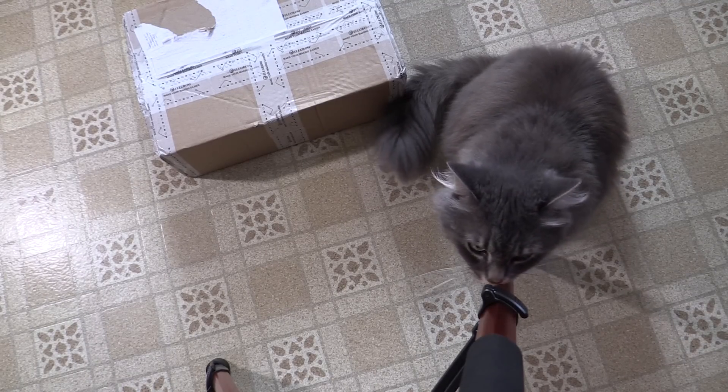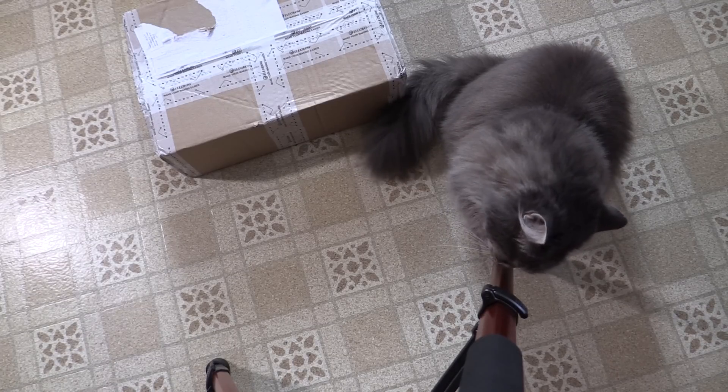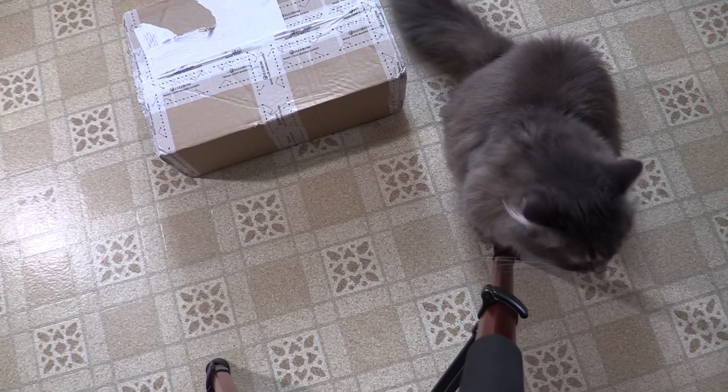Hi, and welcome back to the Save It For Parts channel. This isn't a cat-related video — I'm just holding her because otherwise she was rubbing on the tripod and knocking the camera around. Fluff seems determined to help with this video; she just won't leave the tripod alone right now. I must have set it in some catnip last time I was outside.